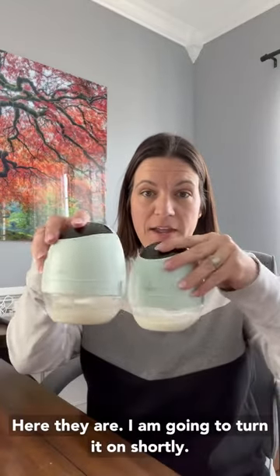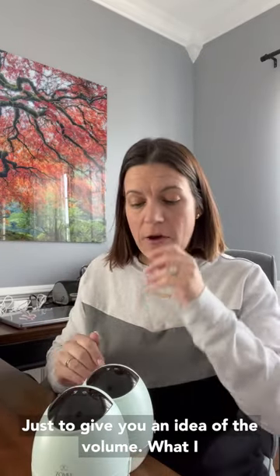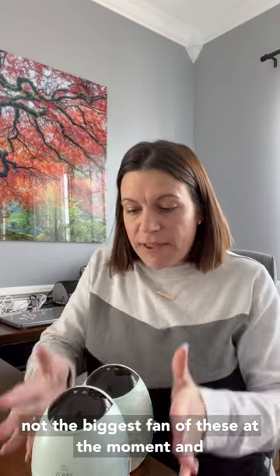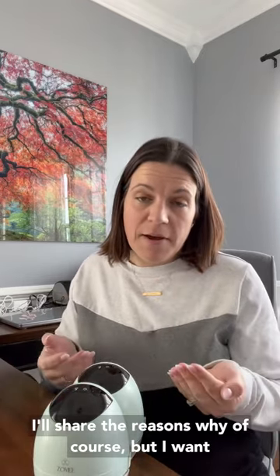Let's talk about the Zomi Fit. I just got done pumping — here they are. I'm going to turn it on shortly just to give you an idea of the volume. What I want to do is just talk about the pros and the cons.